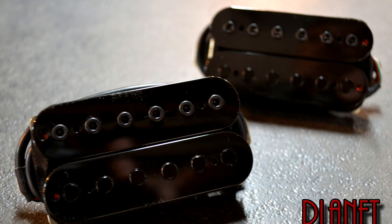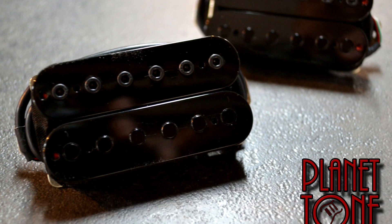Head over to Planet Tone to get more information on these pickups or to pick up a set for yourself. You'll be amazed at how inexpensive they are for how amazing these pickups are. Also, if you're more into the nitty-gritty specs, maybe a little beyond what I know about pickups, you'll find those specs on their website. I'm going to put a link in the description specifically to those pickups, and also check out Planet Tone if you want to get a pair of custom pickups done for yourself. Anyway, thanks for watching, and see you next time.